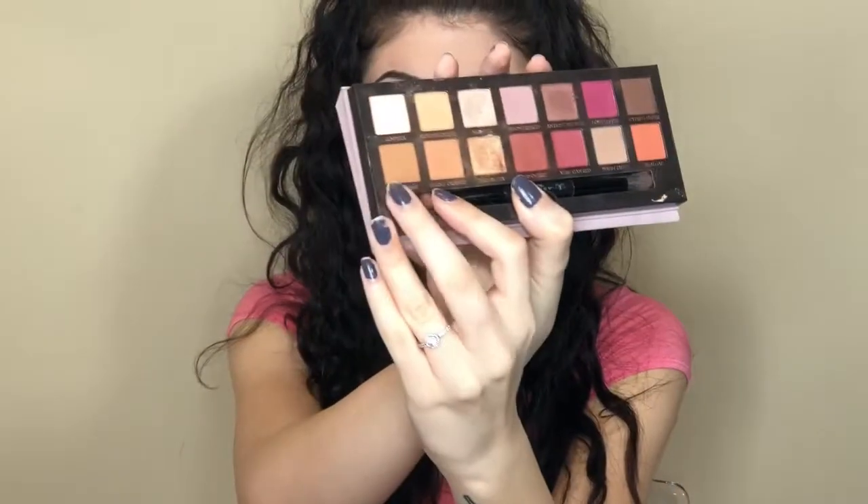Now once you're done with that you can stop right there, or I'm gonna just add a little bit more depth. So I'm gonna take the shade right next to it, raw sienna, and I'm gonna go right over top of it in my crease with the same brush, just a tiny bit lower.